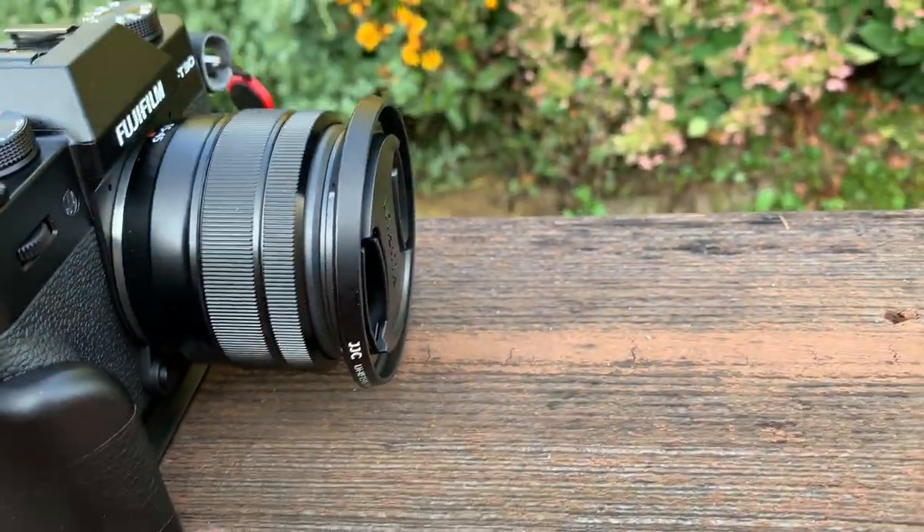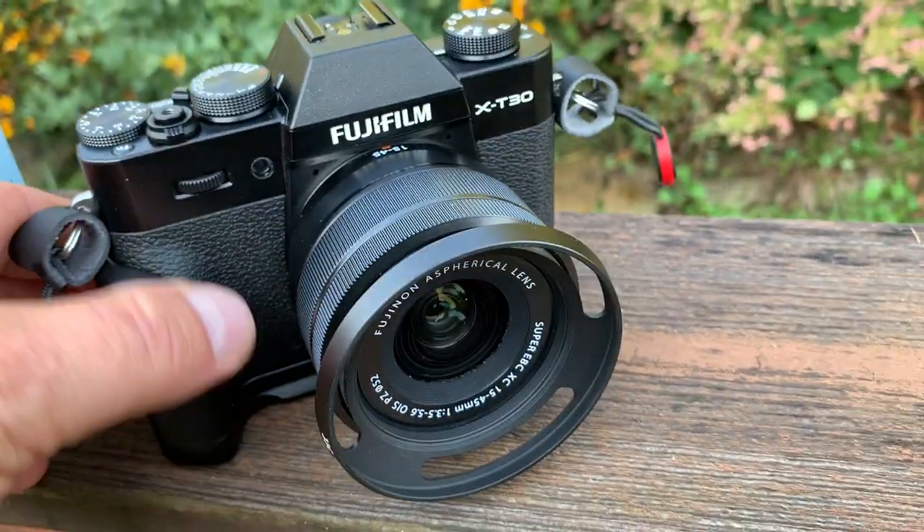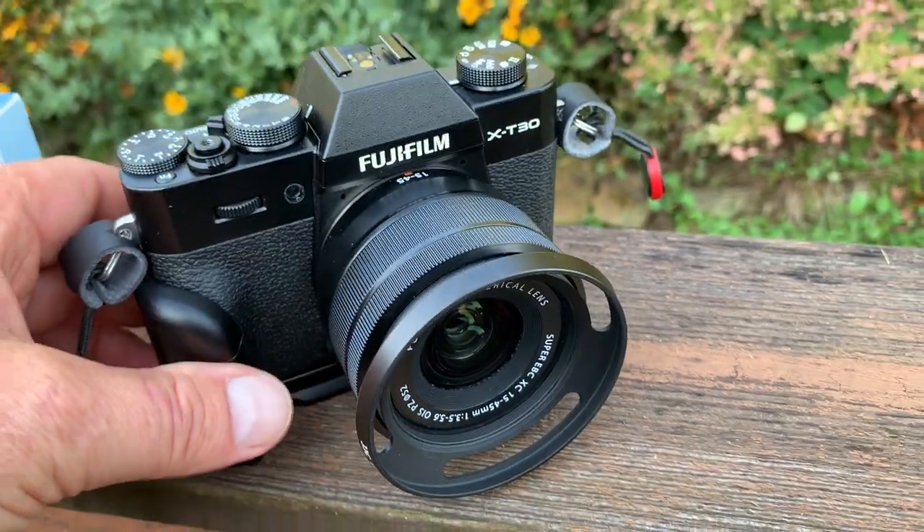By the way, this is a JJC lens hood, and I think that helps the 15-45 kit lens look a lot better and gives you a little more protection on the XT30.